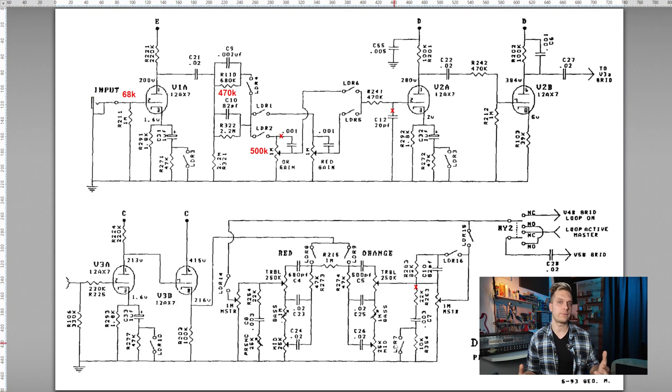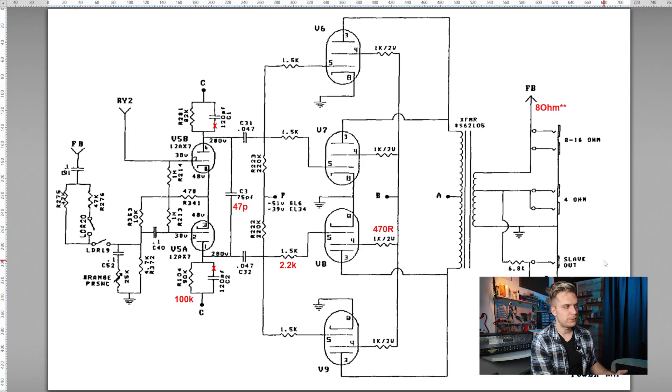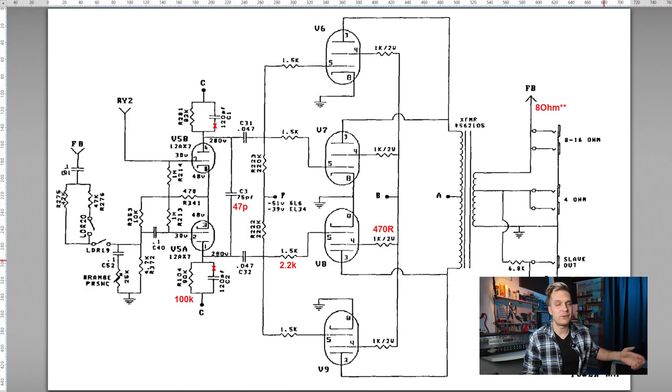There is one huge difference here: the presence network that comes directly after the tone stack. On the old Rectifiers, the orange channel would always have this presence network, but it's basically not a presence network — it's a very drastic high-frequency-destroying network, essentially a high-cut filter. On the red channel, if you're using the modern mode, you would have your presence potentiometer. So it is a very different presence setup compared to a typical Marshall or a Soldano. Looking at the power amplifier, it's very, very similar. There are some differences in the components, but the phase inverter has a little bit more high-frequency filtering.